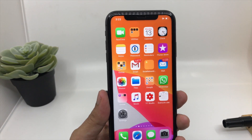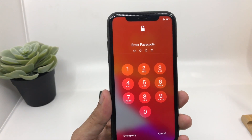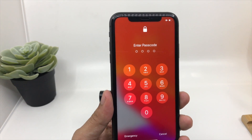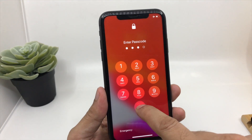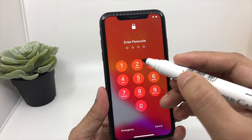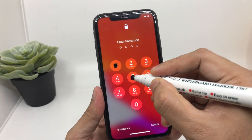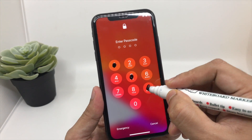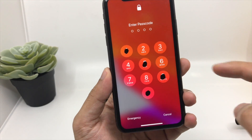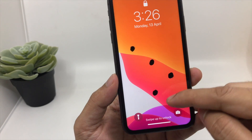The first and most important thing you need to do is mark the location of your passcode. I will be using a marker — you can use anything. The basic idea is that you need to mark the location so you can remember it. My passcode is 1590, so I'll mark each digit precisely so I can remember the exact location. It's a bit difficult for the marker to run on glass, but as you can see I've done the marking.